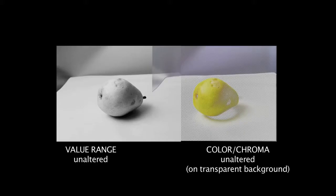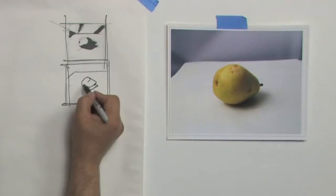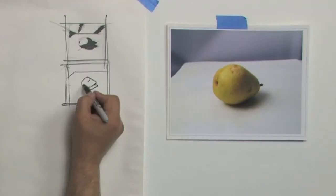The principles taught are applicable across the board to any style, whether figurative or abstract. Plus, it's 100% green technology.